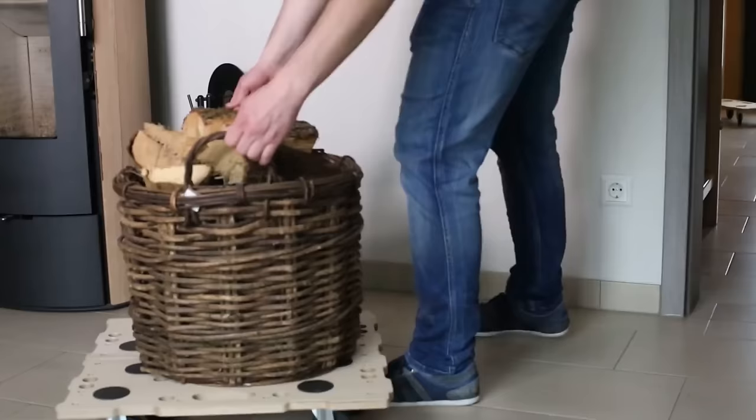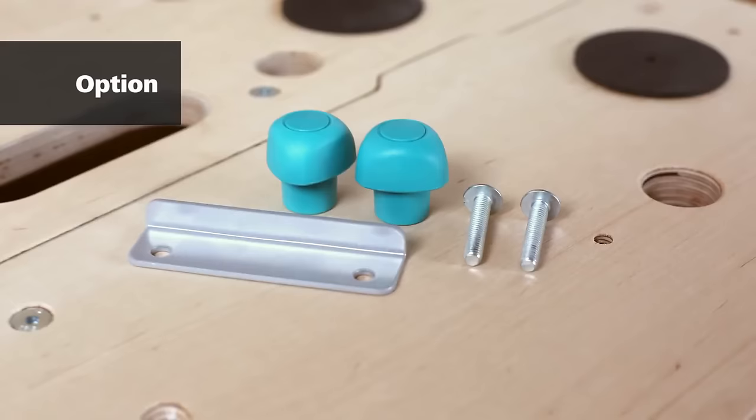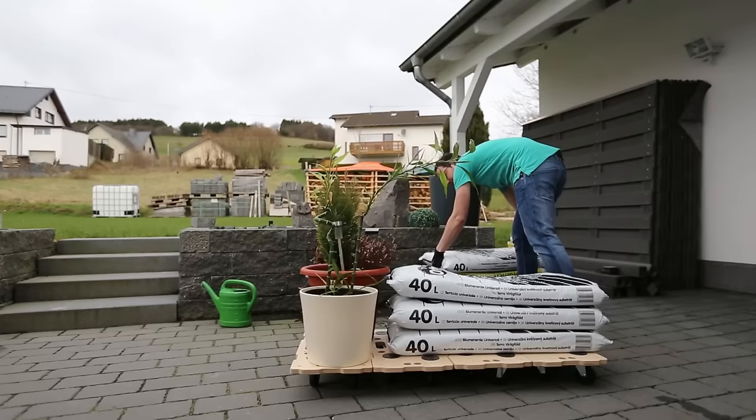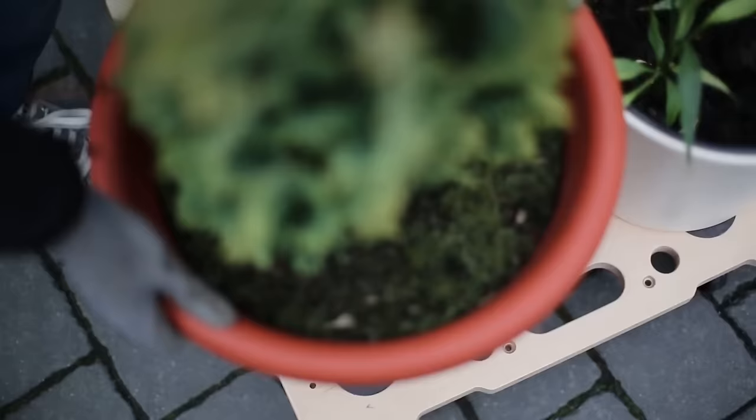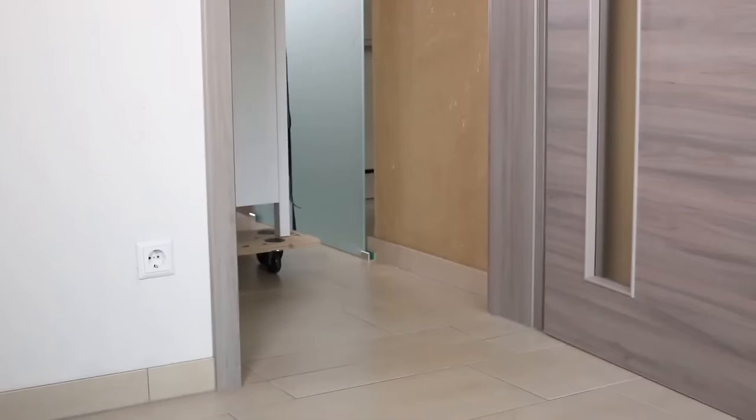With a maximum weight capacity of 400 kg, they can be used individually or connected to create a larger platform. The modular design allows for expansion by adding more boards or brackets. Constructed from durable birch plywood bonded with waterproof glue, these dollies are resistant to moisture and damage, backed by a 10-year warranty.